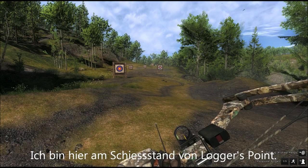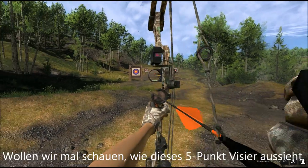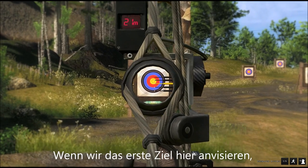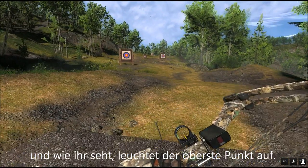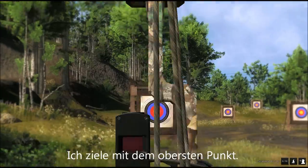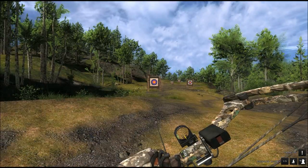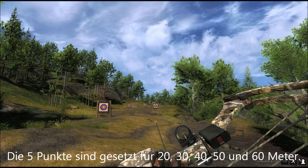Here I am at the target range at Lagers Point, at the Border Lodge. Let's see what this 5-pin sight looks like. We've got 5 pins, the middle pin being a yellow one, which is the reference pin. Looking at the first target here, it's showing me 21 meters and the top pin is lighting up. I go for the top pin and I know I will be on the target. The 5 pins are set to 20, 30, 40, 50, and 60 meters.